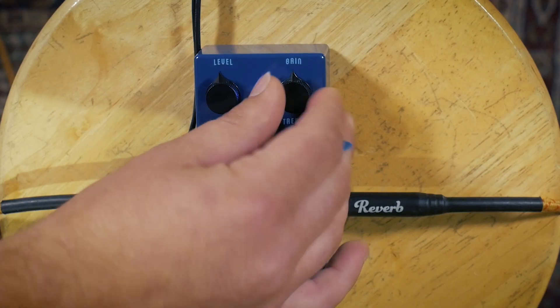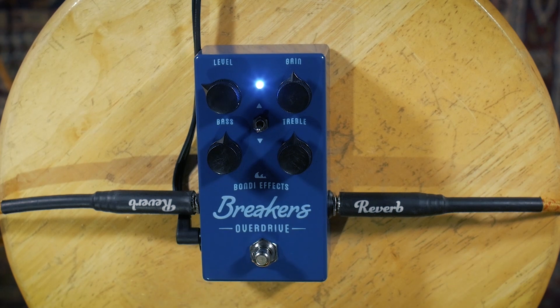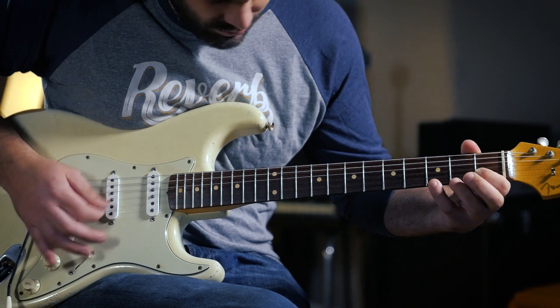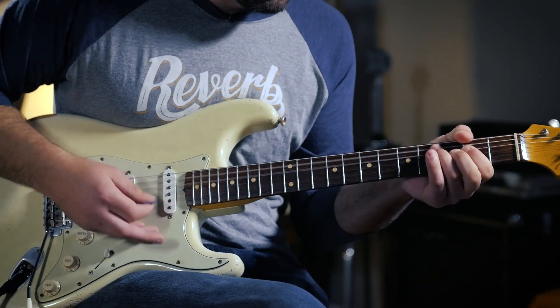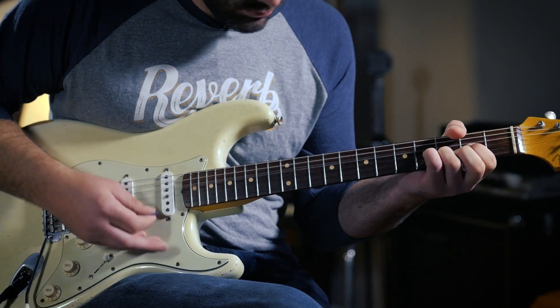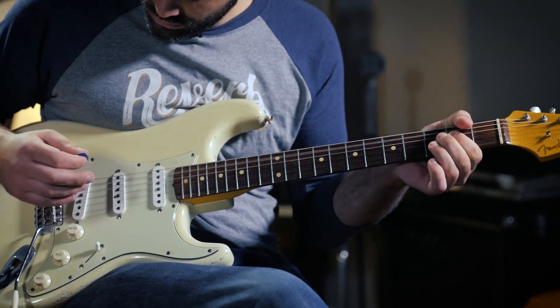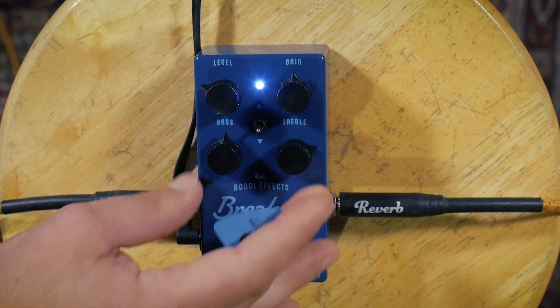So let's open up the gain a little bit more, going for more of a slightly dirtier rhythm sound. If I'm kind of playing full-throated chords, I might actually boost this treble up just a little bit on this setting, just to get a little bit more clarity out of it.